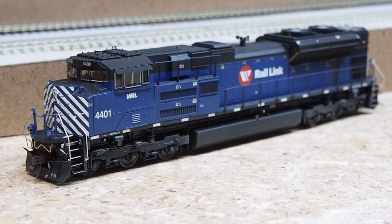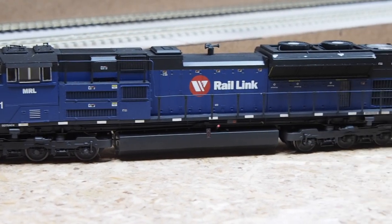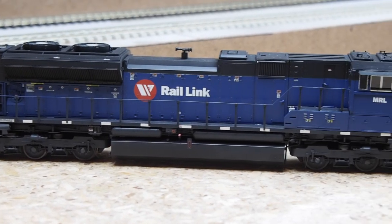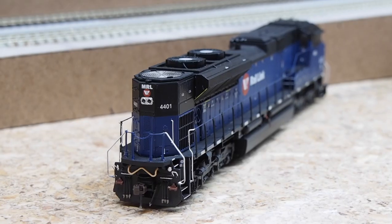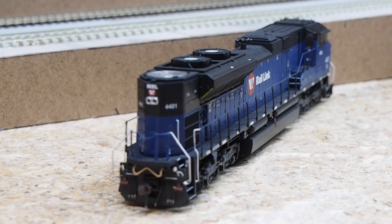Jumping back to road power, the final four units are all non-BNSF paint schemes. First is an Athearn Genesis 2 SD70ACE for Montana Rail Link with their meatball logo — a late production unit with isolated cab and filled-in headlight blank between the number boards. It has Tsunami 2 sound from the factory. I added a light weathering job and a PTC antenna array on the cab roof — not prototype accurate, but fitting given BNSF's functional integration of Montana Rail Link.